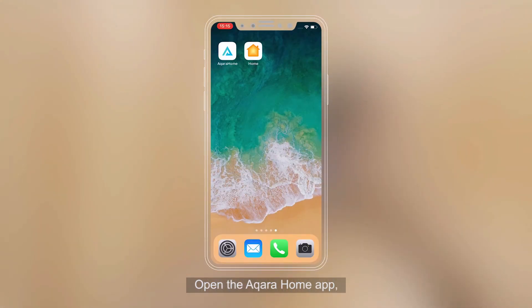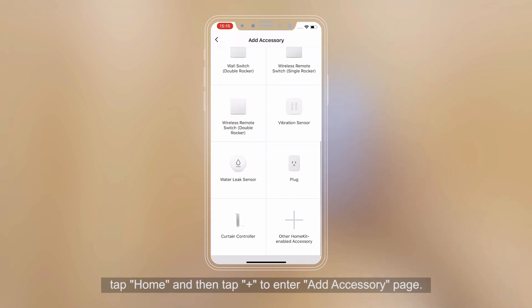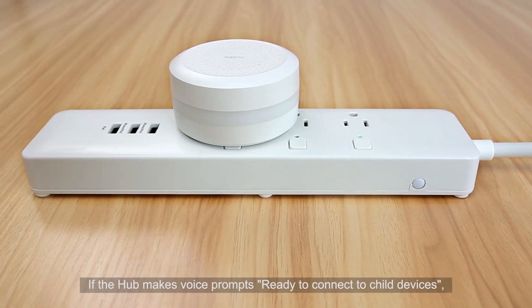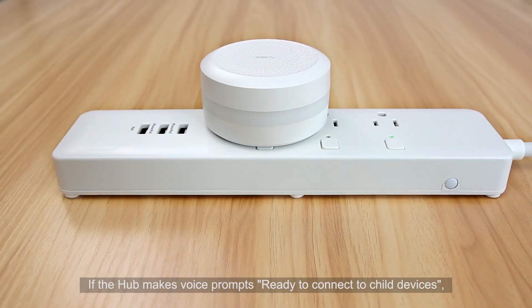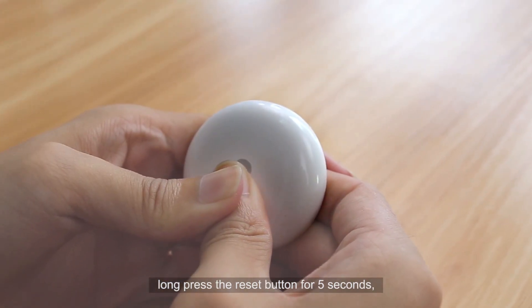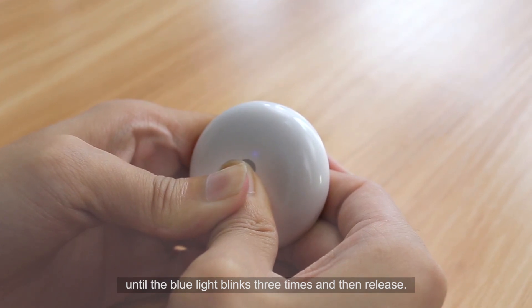Open the Aqara Home app, tap Home, and then tap Plus to enter the Add Accessory page. Select Aqara Water Leak Sensor. If the hub makes a voice prompt, long press the reset button for 5 seconds.